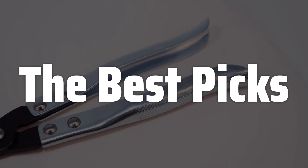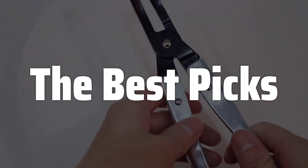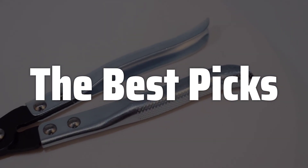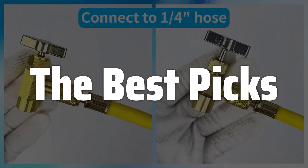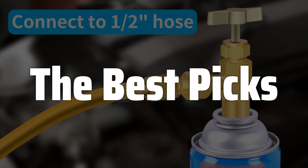Welcome to the Best Picks. The best R134A Can Tap is probably one of the most useful tools for anyone working with automotive air conditioning or refrigeration systems that use R134A refrigerant, ensuring clean, efficient, and safe refrigerant transfer. This handy device simplifies the process of tapping into refrigerant cans, eliminating the hassle and risk of leaks associated with traditional methods.